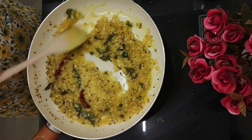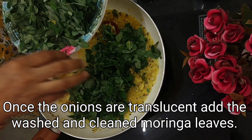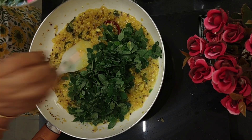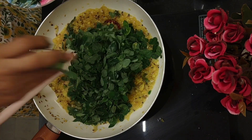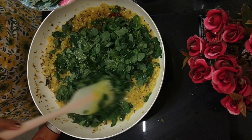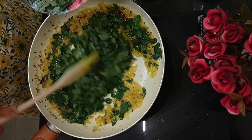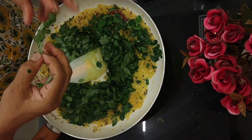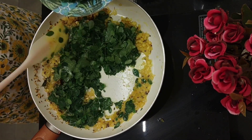Now it's time to add our moringa leaves. If you want, you can even chop these leaves before adding. I've got quite a lot of moringa leaves — they are light and airy; it's only 200 grams but you get a lot. I'm adding little by little to make sure I can stir properly in this pan. Here's a stem with leaves — I better remove that; we need only the leaves. As you keep stirring it will reduce in quantity, then you can add all the leaves.